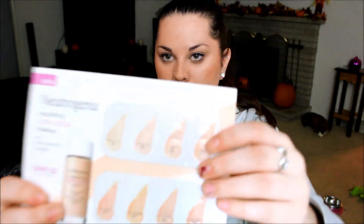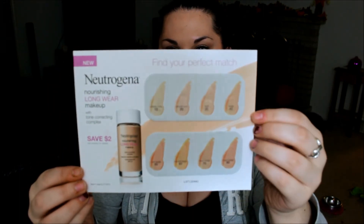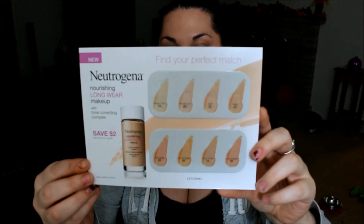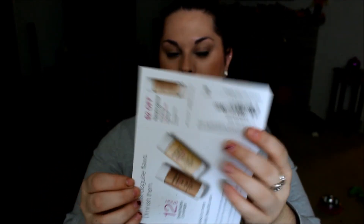The last thing I see is this little sample set of the Neutrogena Nourishing Longwear Makeup with SPF 20. I won't be able to try any of these because I can't put SPF on my skin, but it comes with eight different shades of the foundation to accommodate a lot of skin tones. It also comes with a $2 off coupon on the back. That would be cool if it didn't have SPF in it, but oh well.